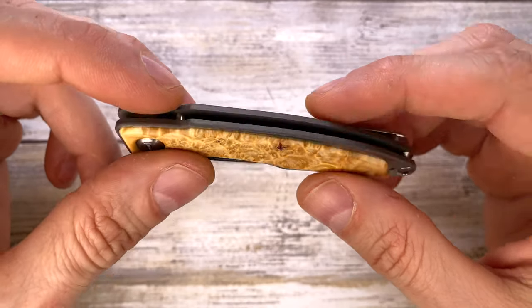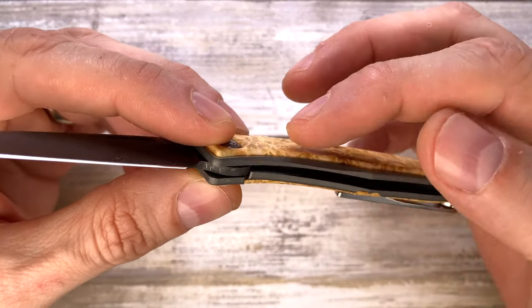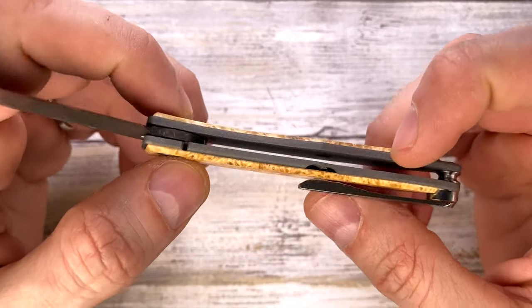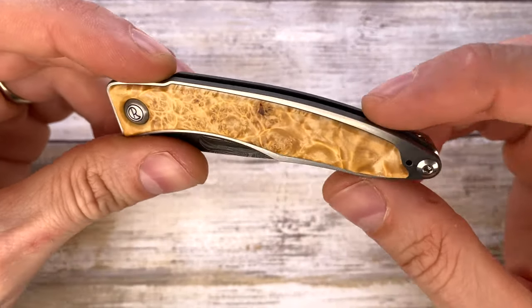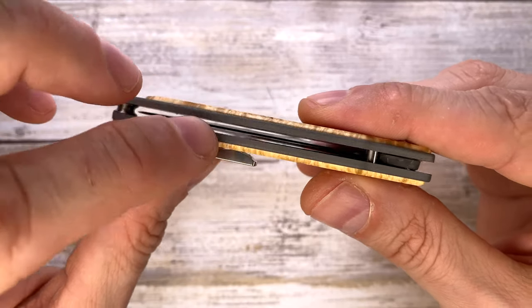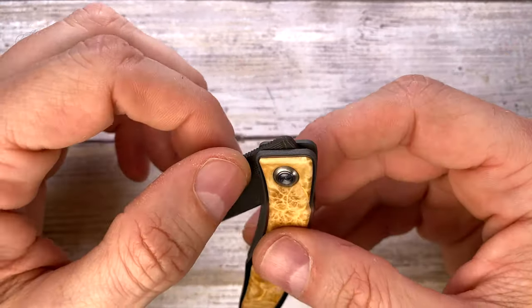This is technically a liner lock — or frame lock, you could say — because you have these inlays over here. The liners are made of sandblasted titanium on this side, but they are polished on the flats to give a nice contrast. Very shiny on the flats but not on the side — a very nice dual-tone finish for the liners.